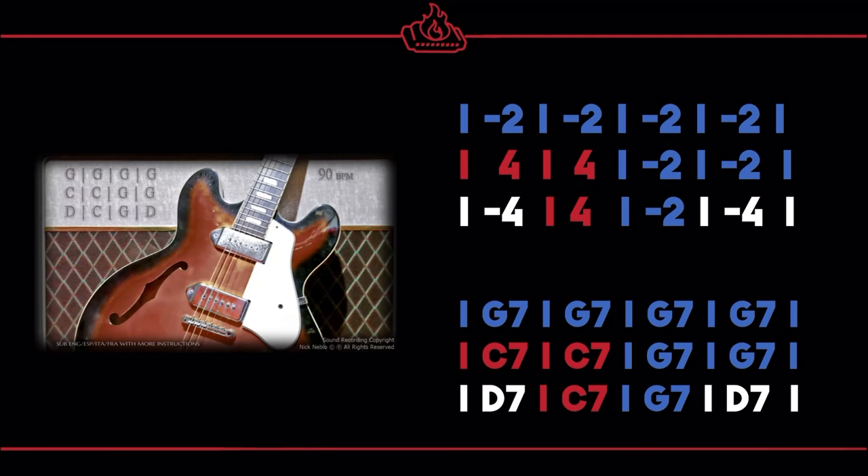That is the 12-bar blues. You can do this process with any sort of backing track — some have different feels, some might have the chords in a slightly different order, so don't be surprised if that happens, but this is the standard order. Now we're going to try it one more time, but this time I want you to try playing the full chords instead of the single notes: G chord, then C chord, then D chord, then back through the changes. And that is how you play along with a blues backing track.